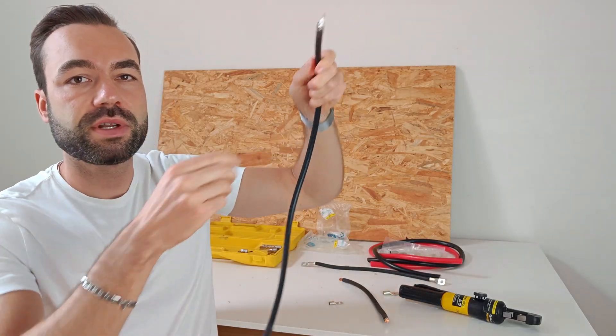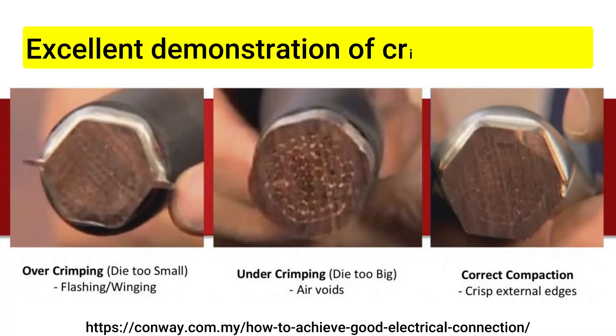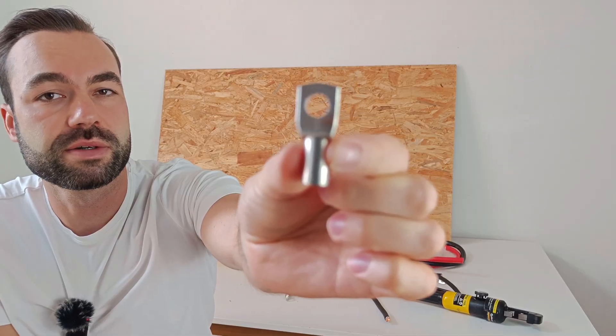Cheap lugs often have an air gap, as you can see here, which lets in moisture and oxygen. Over time, that weakens the connection and increases the resistance. Most lugs come with a thin layer to avoid corrosion. But when I scrape the thin layer of a cheap lug, it's very thin and comes off right away. When I scrape the layer of a good lug, it's much thicker, which makes it much less likely to corrode.